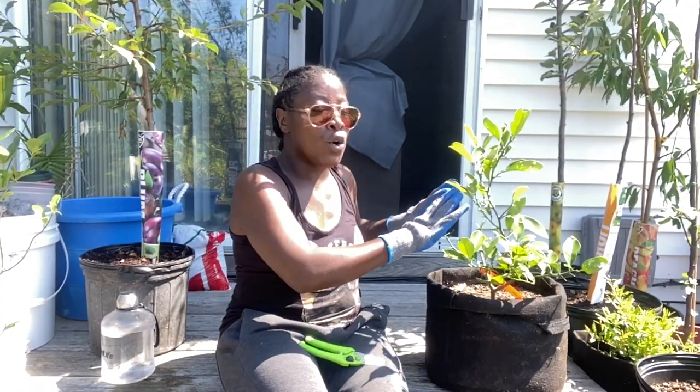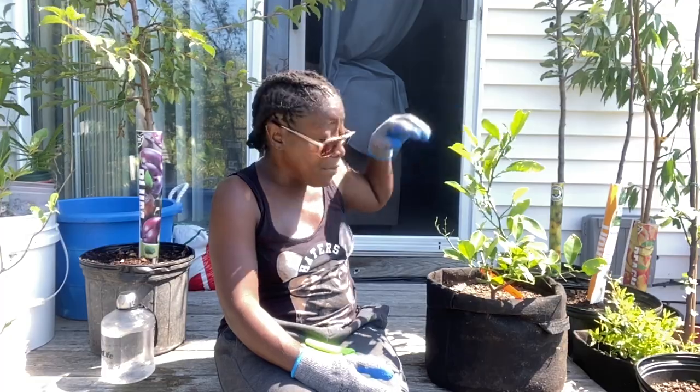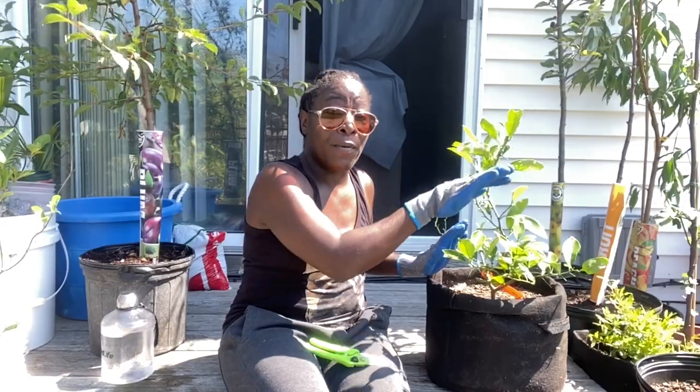You want your orange tree to be shaped with the branches coming out. So the canopy inside — when all these leaves go up — the canopy can still get some light and air through there. And with this one right here in the middle that's coming towards me, it has to go. I need it to go away from me.